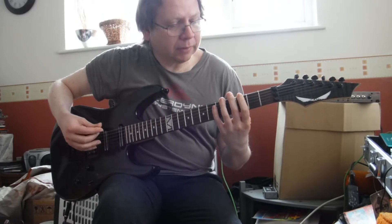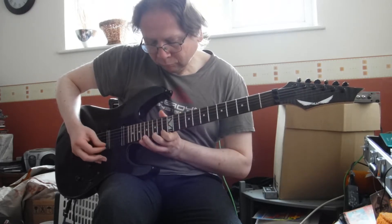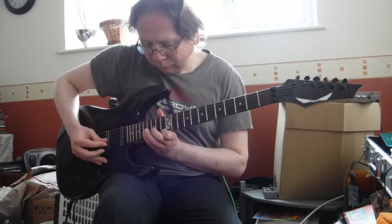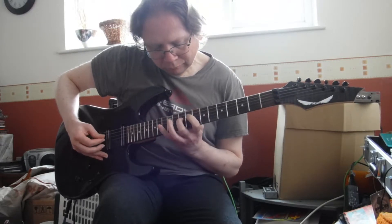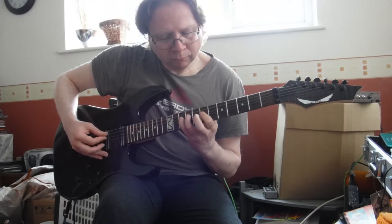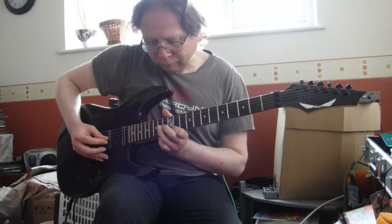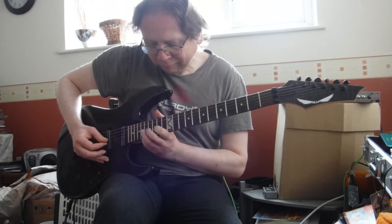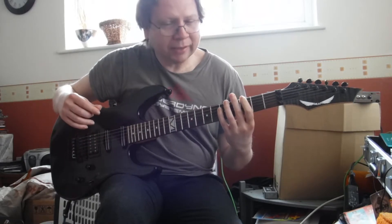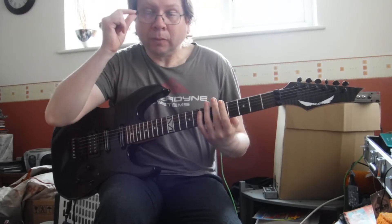Next one would be G, which is Mixolydian. As you can see, I'm myself not completely comfortable with it yet, but this is just something I've been wanting to look at for a while.